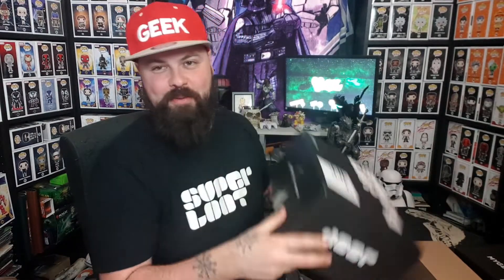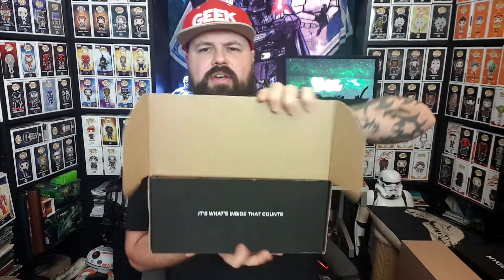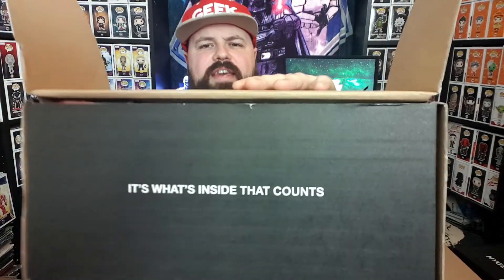I'm excited to see what's in this month's box, so I need a dragon sword to open it up. I'm so glad the Super Loot logo is back on the box, because last month's box was just a plain brown box. I love that logo on the side. Enough waffling — let me crack this open and see what we got. Smashing boredom in the face!